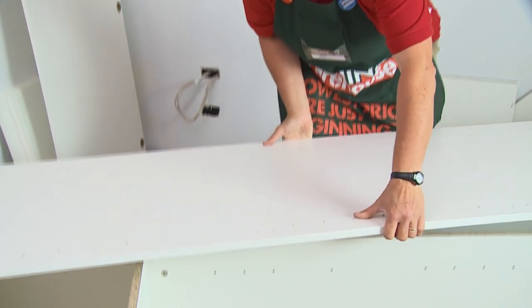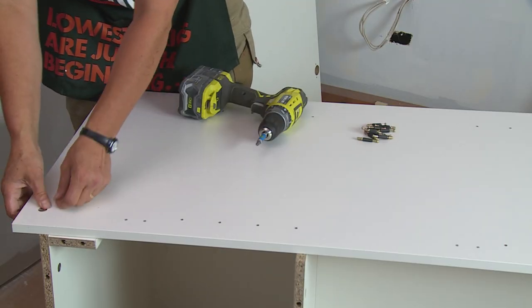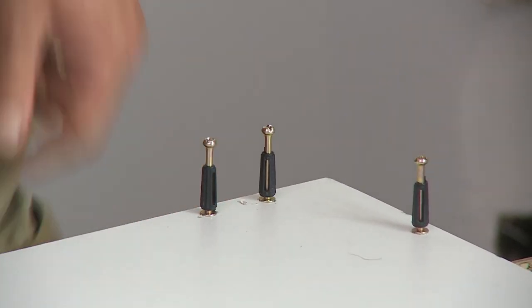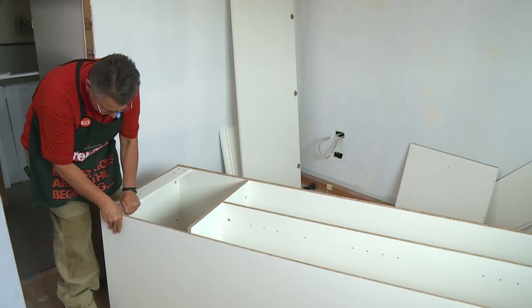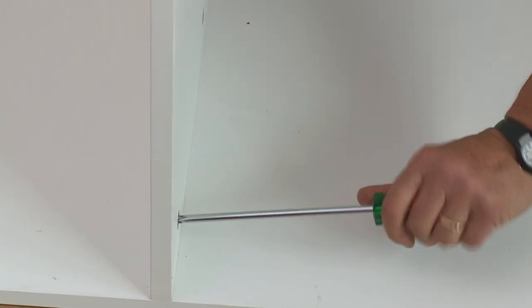Now we're ready for the next side panel. I'll just rest it on top here and put my pins and cam locks in. So now we're ready to lift this side panel into place and then tighten off the cam locks.